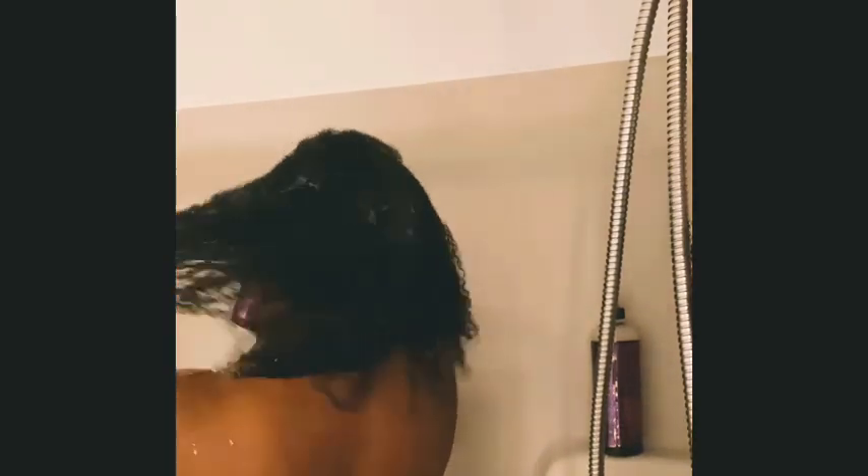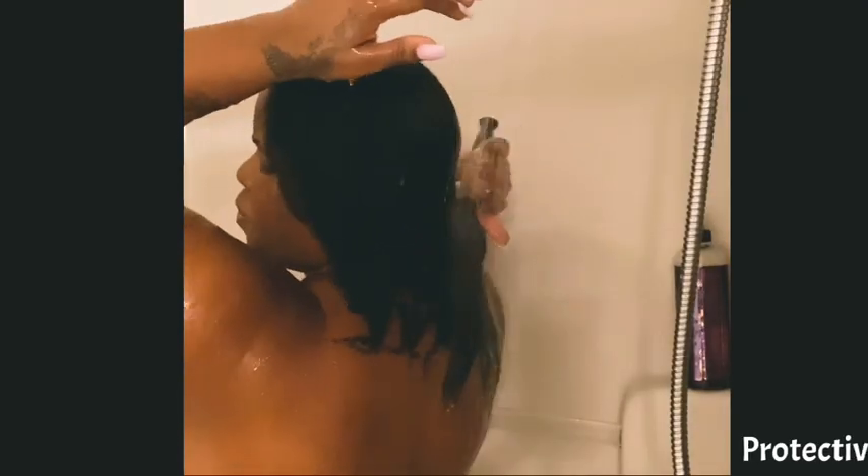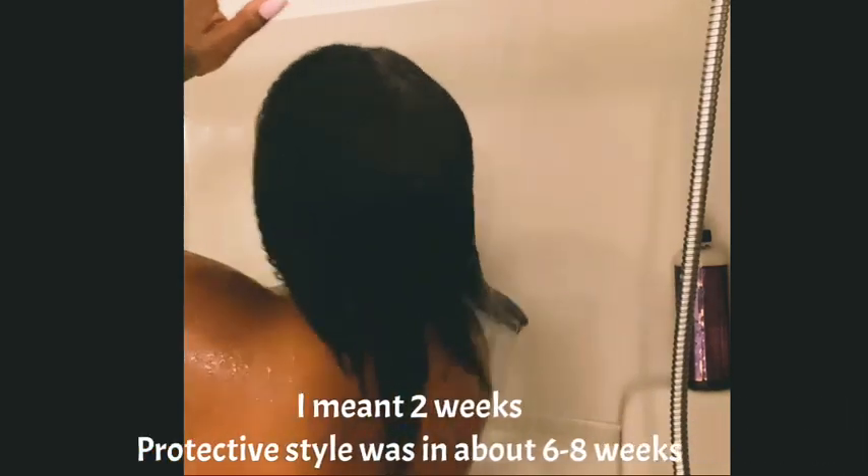Now I'm going to follow up with the Hair Growth Conditioner, also infused with peppermint oil, so I want to get those follicles stimulated. My hair feels so good because I haven't shampooed or conditioned in about eight weeks.